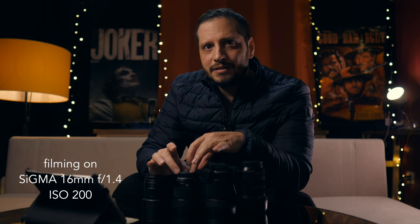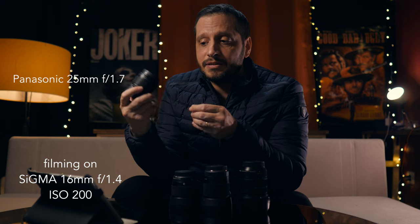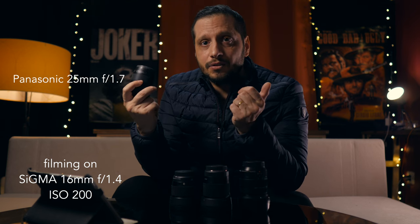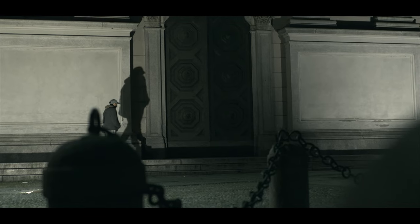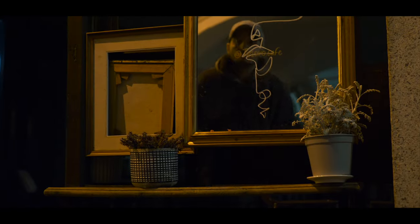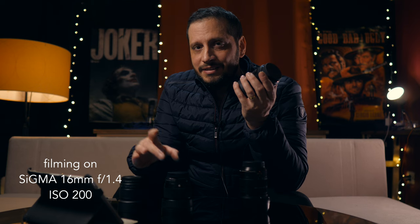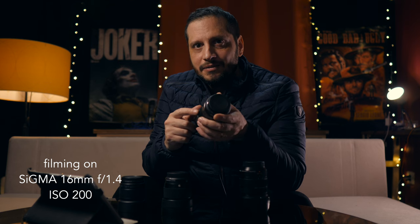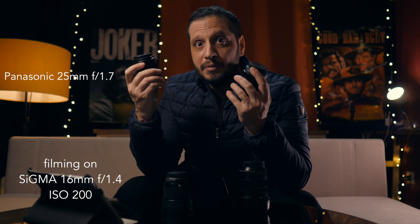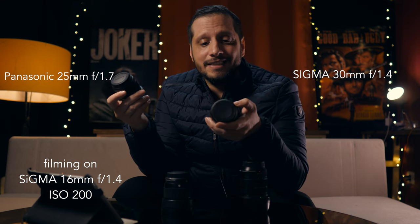Why did I buy the 30 millimeter if I already own the Panasonic 25 millimeter? The Panasonic 25 millimeter at f1.7 was the first lens I bought — first because it was cheap at only 150 bucks, and I could shoot in low light because of the f1.7 aperture. Being 25 millimeter on MFT equals a 50 millimeter full frame, it's great for portraits or talking head shots. But I thought — I already own the Sigma 56 millimeter and the 16 millimeter, why not get the 30 millimeter too? And when I compared the Panasonic 25mm f1.7 to the Sigma 30mm f1.4, the 30 millimeter just looks sharper and cleaner.